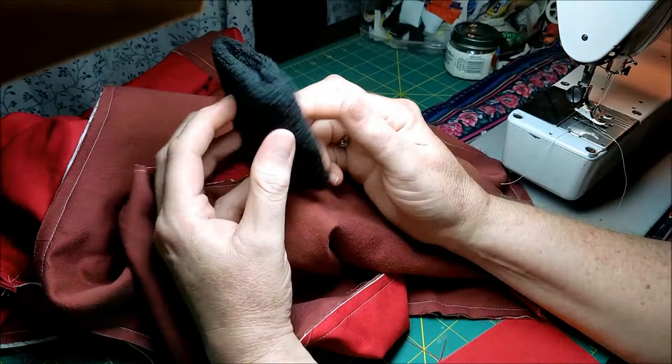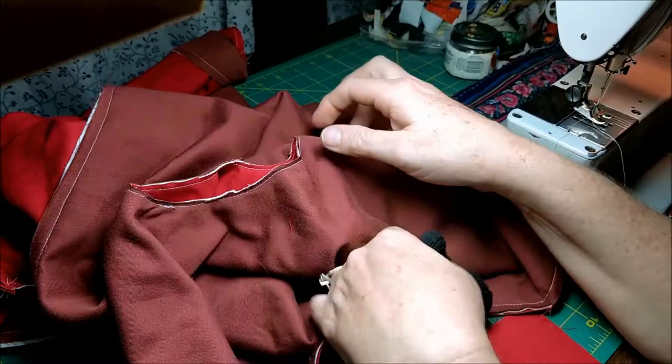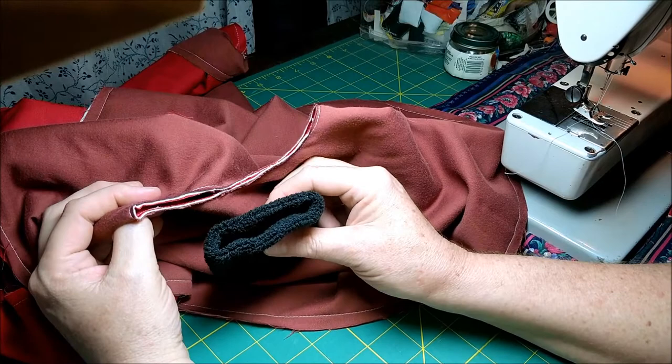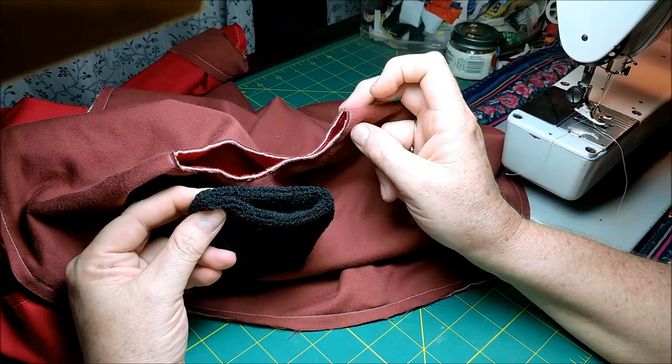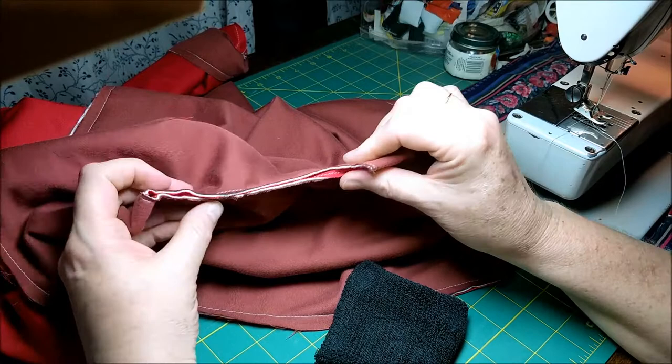We have these terrycloth elastic wristbands, and you want to insert the top edge of the wristband into the top edge of the hole. To insert this round wristband into this round hole — they're obviously different sizes — we need to stretch the wristband to match. But we want to do it evenly, so we use a method called quartering the seams, which means we only have to work on it a quarter at a time.